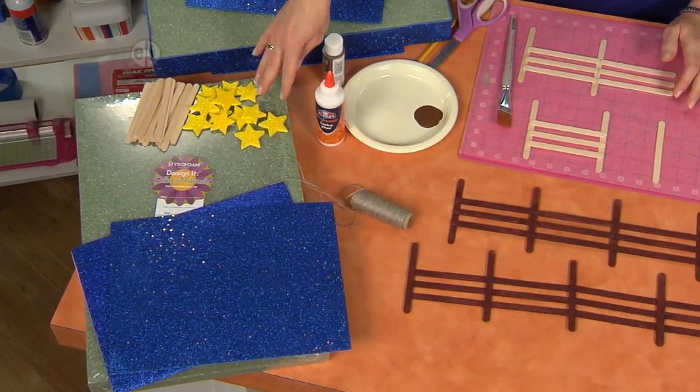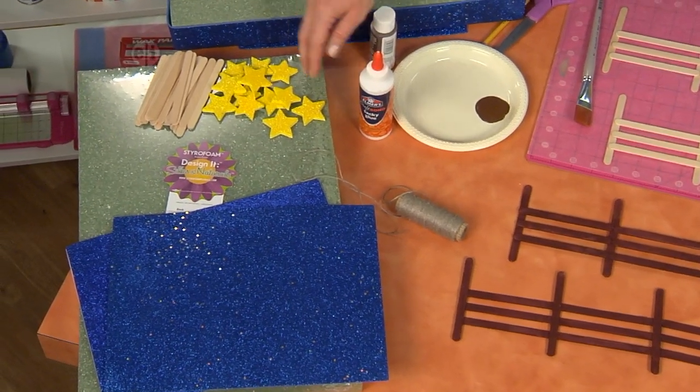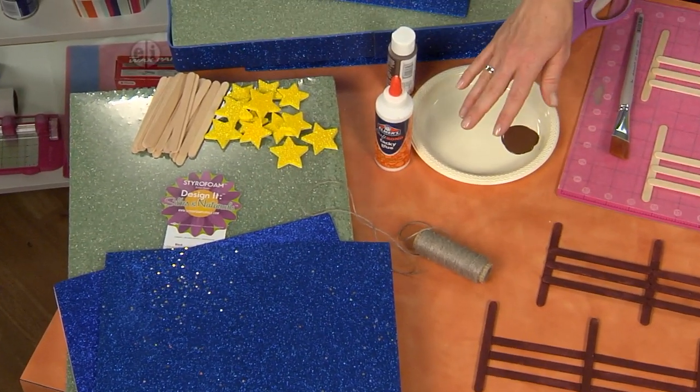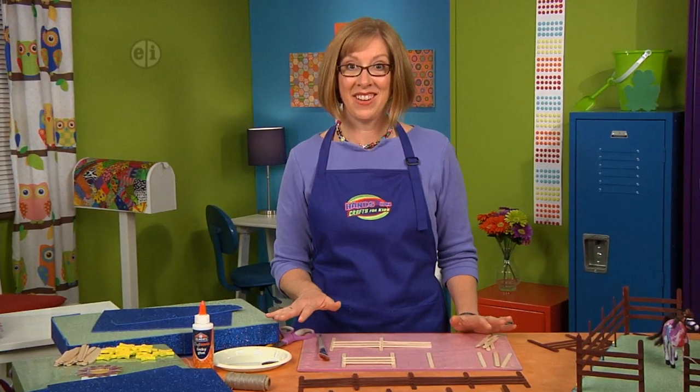You're going to use adhesive glitter sheets and stars, styrofoam sheets that are both thin and thick. I also have craft sticks and some twine, paint, glue, scissors and a paintbrush. Let's get started.